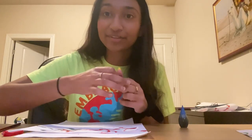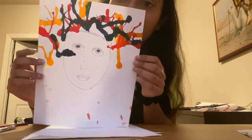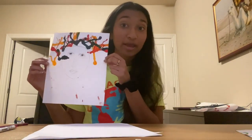And now for the reveal — this is what mine looks like. Kind of like my hair here. It's very fun, very rainbow. Kind of inspires me to dye my hair in real life one day.